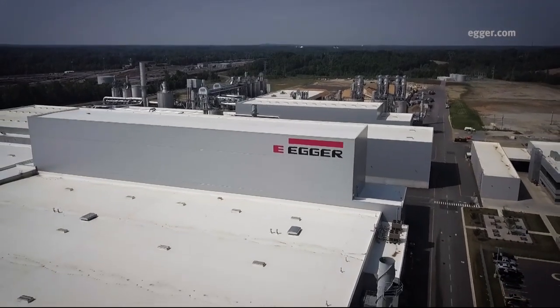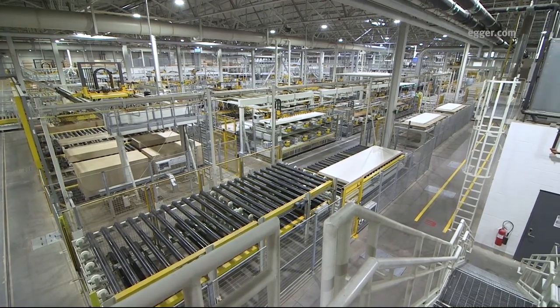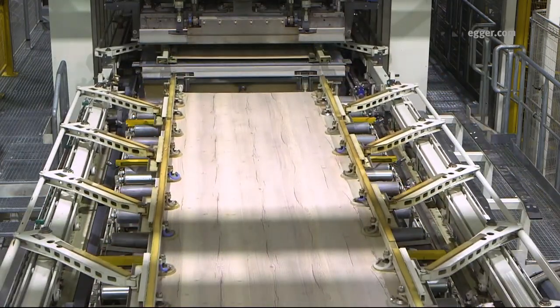Let's take a look at how these surfaces are made. Production of Feelwood's ST37 rift structure is made possible with specialized press plates used on the lamination lines at Egger's Lexington, North Carolina production facility.